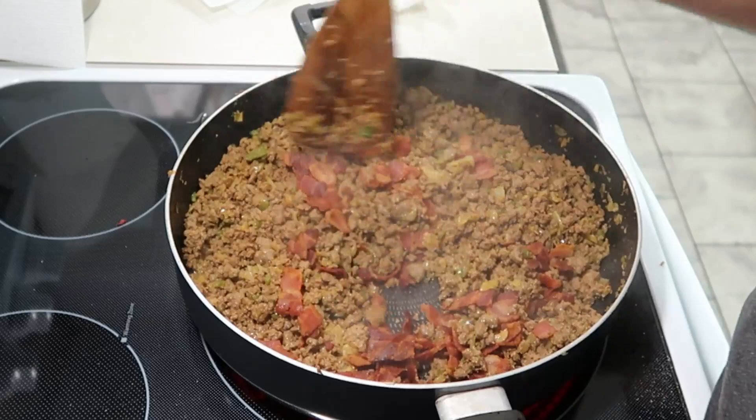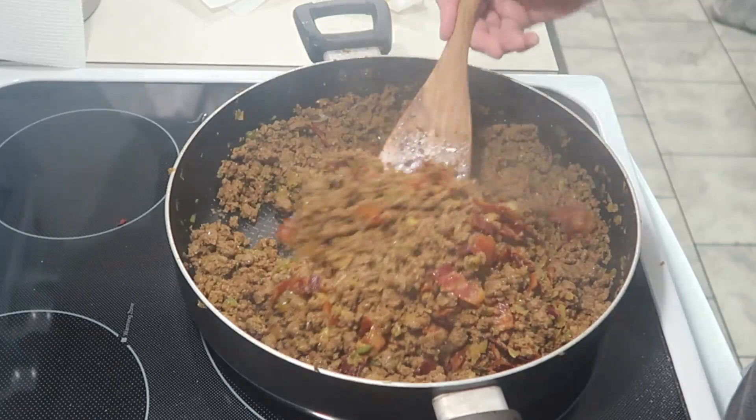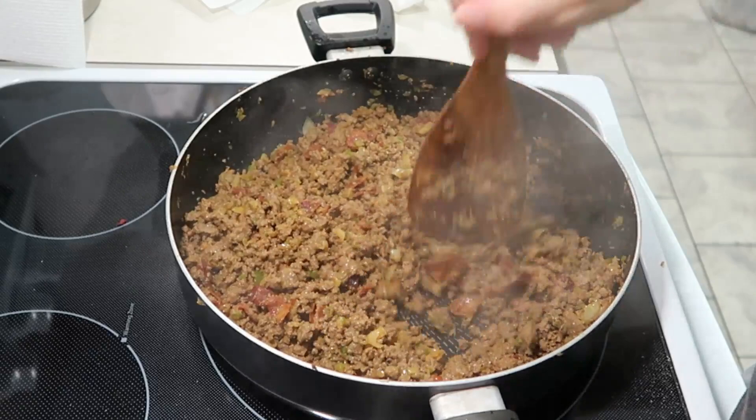I'm going to heat up some tortillas so we can wrap this up. I just tasted it and it tastes good. I'm going to let this cook a little more on low to help get the flavors in while Courtney's setting the table.